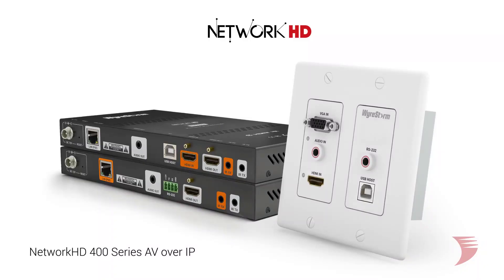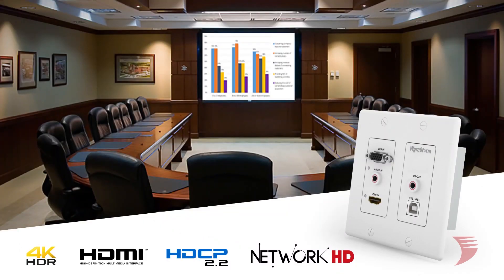Hi, I'm Jessica from WireStorm, here to talk to you about the latest exciting addition to WireStorm's Network HD AV over IP product range. Expanding on the already powerful and award-winning Network HD 400 series, WireStorm is proud to introduce the NHD 400 TXIW to the Network HD family of products.